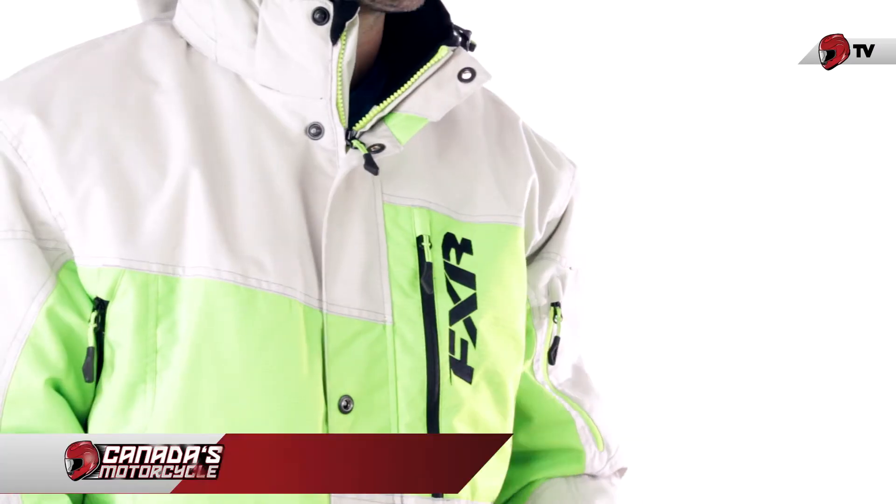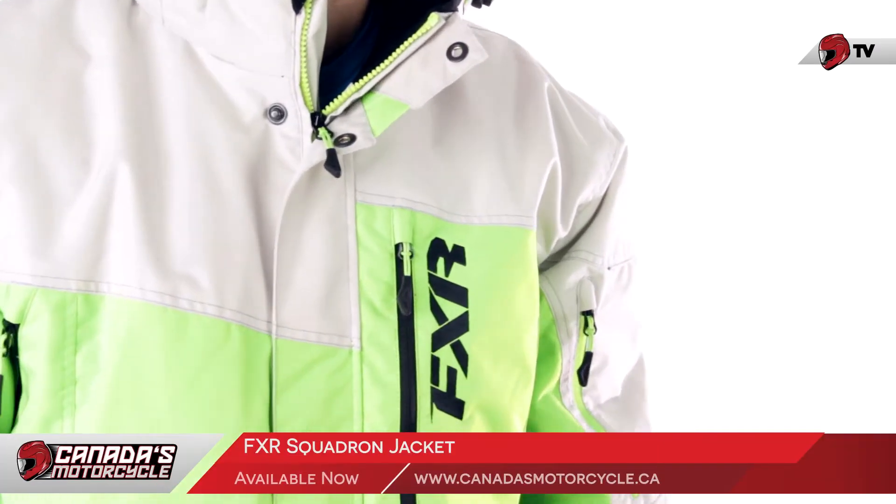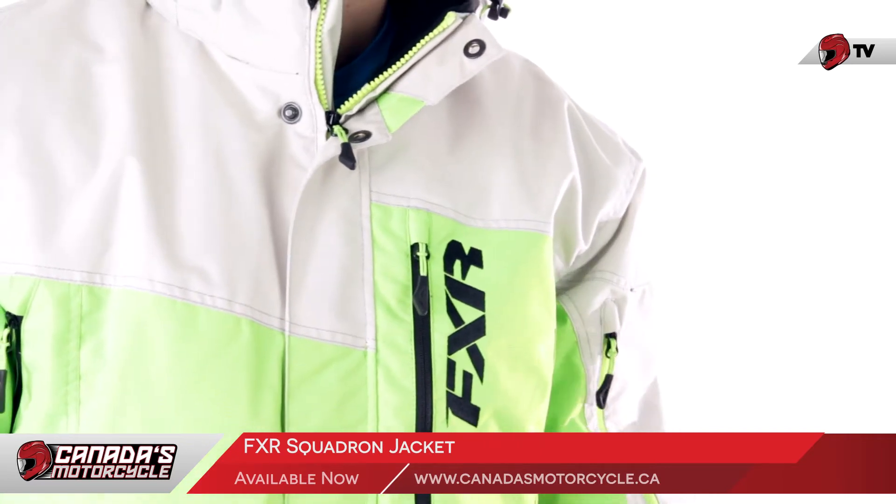Here's a closer look at the FXR Squadron jacket. The first thing you need to know is that it's part of the crossover lineup of jackets from FXR, which basically means this is a multi-purpose jacket. You can take it out into the backcountry, hit up some powder, go into the woods, or just bring it on some cross-country trails, and it's going to work great either way.